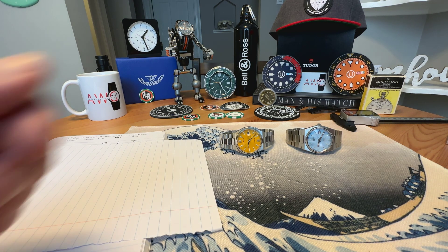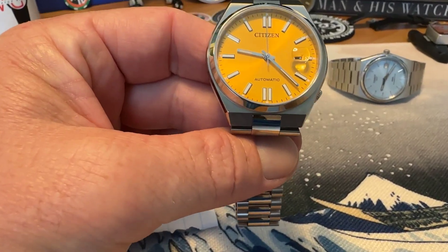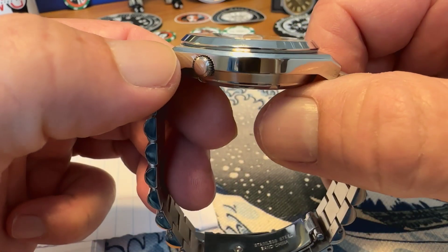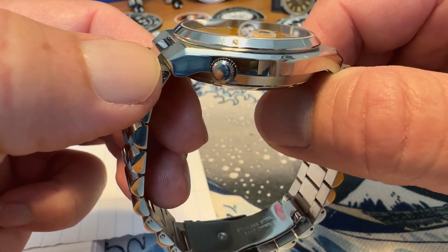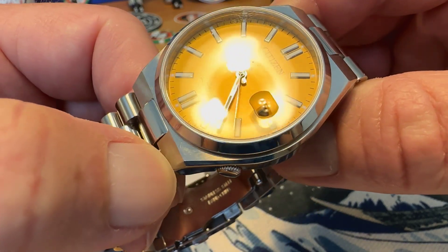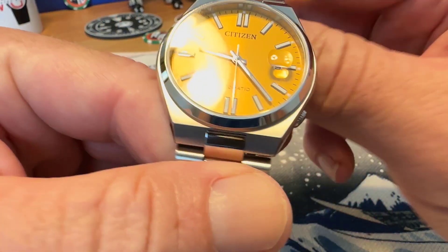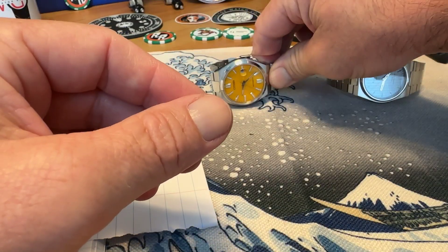I'm going to compare them in several different categories. First, the overall specs on each watch. The Citizen Suyosa comes in at $475 US dollars. It's a 40mm watch, 11.9mm thick. You've got a push-pull crown at the 4 o'clock position that gives you 50m water resistance. It does have a sapphire crystal, with no anti-reflective treatment. It runs the Miyota Citizen 8210 automatic movement that does hack and hand wind, but it's not one of their more premium Miyota movements.